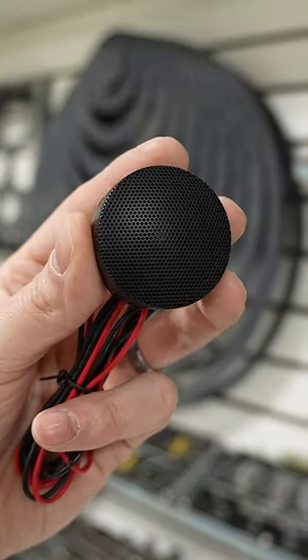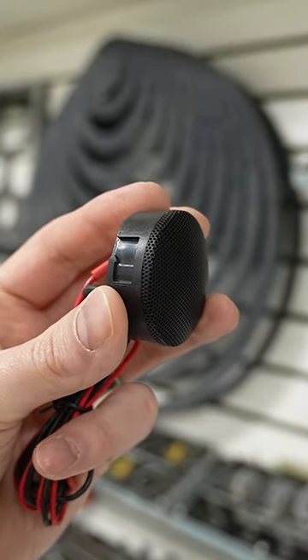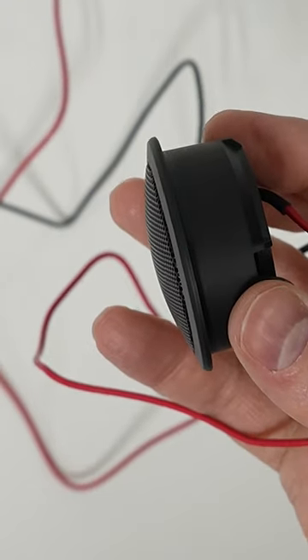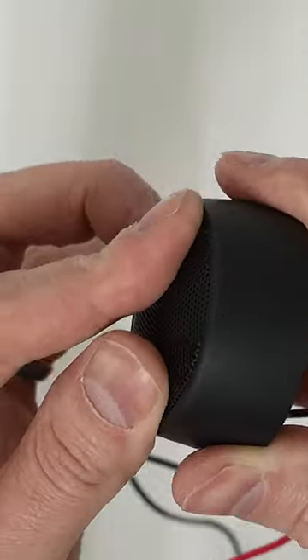The C6 tweeter is one inch in size and features a silk dome design. Smooth highs is an understatement, and these have excellent off-axis performance, easing installation and widening the available options for a good choice of install location in the vehicle.